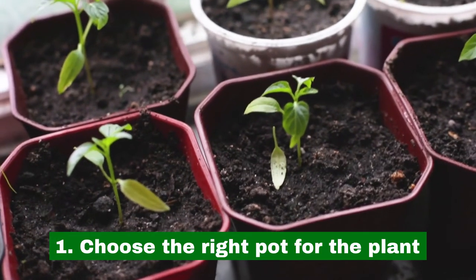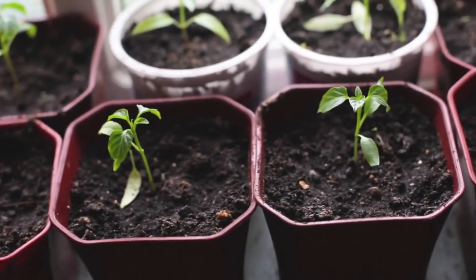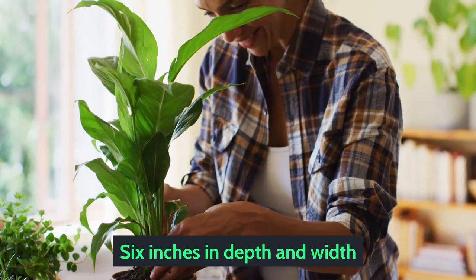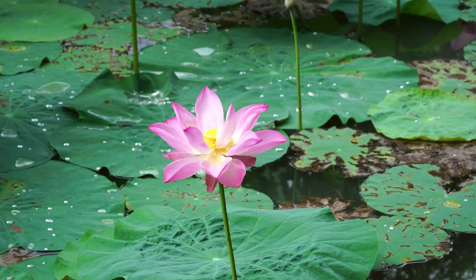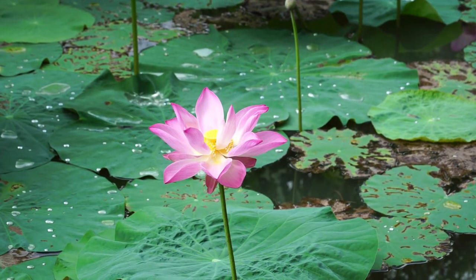1. Choose the right pot for this plant. Choosing the right pot for the lotus plant is critical. You need a pot that's at least 6 inches in depth and width. Some people prefer using a bucket to plant it. The pot shouldn't have drainage holes, since the lotus is an aquatic plant that needs plenty of water.